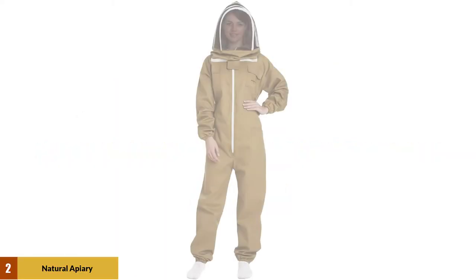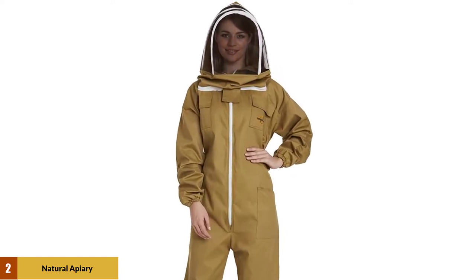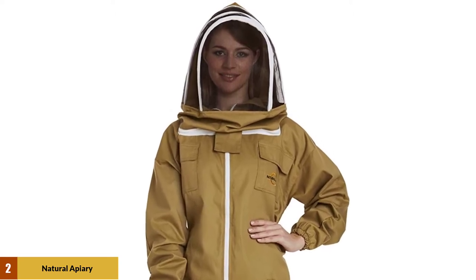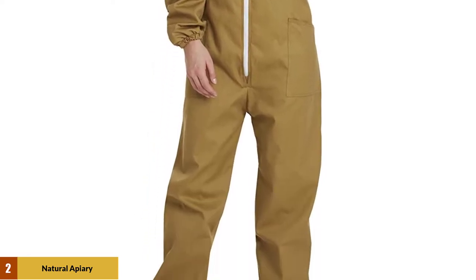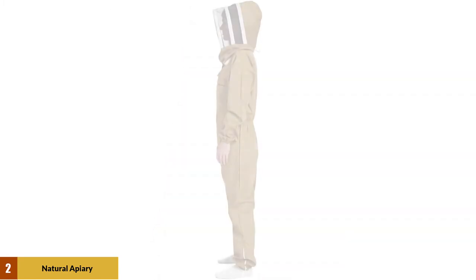At number 2: Natural Apiary Beekeeping Suit. This beekeeping suit is made out of a cotton-polyester blend, and the thick fabric is fully washable, ensuring you'll be able to run it through the washing machine without a problem. Your wrists and ankles will stay protected with elasticized seals that provide tight enough coverage that not even the smallest bee will make contact with your skin, and a reinforced extra-thick collar gives the same level of protection to your neck.